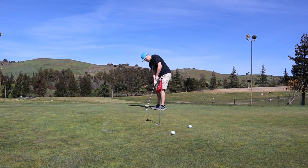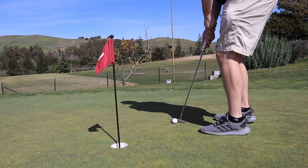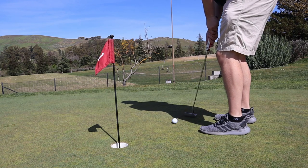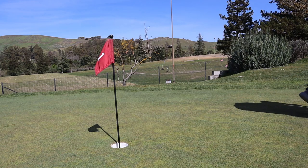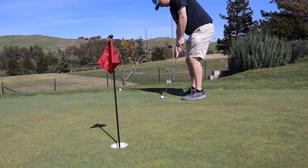Hopefully you guys enjoy me just testing out this club and messing around on the putting range. I know there are a lot of weird sounds in this video — helicopters and cars driving by — it sounds like I'm playing on a freeway. But we'll just get back to the serenity of me testing out this club on the golf course.